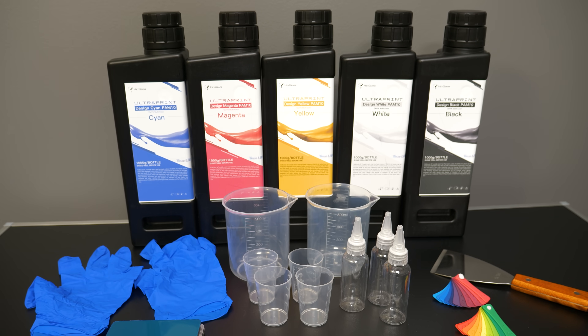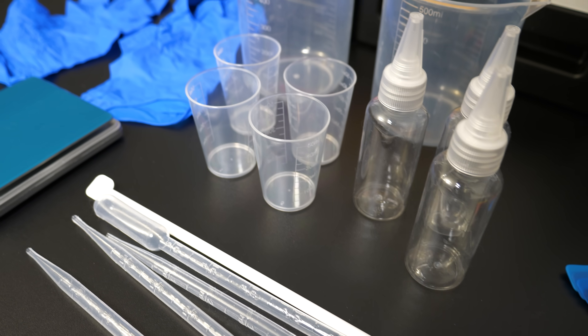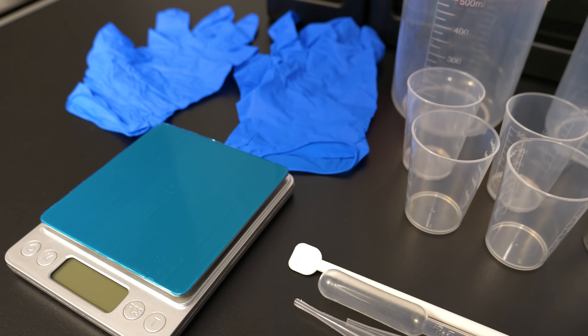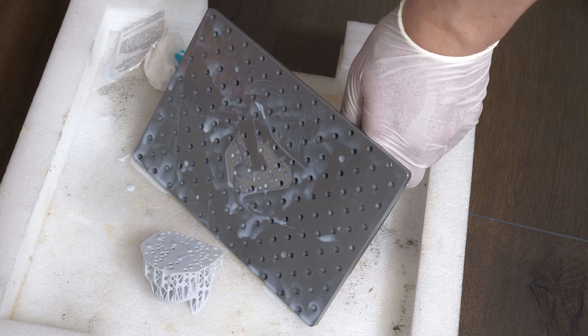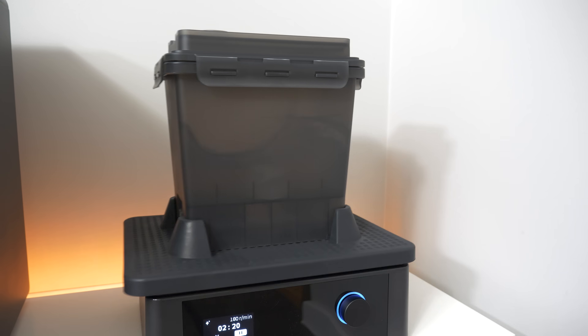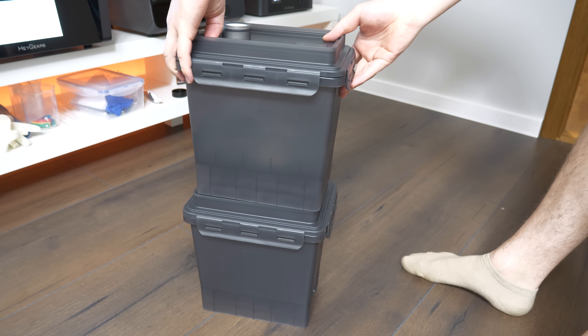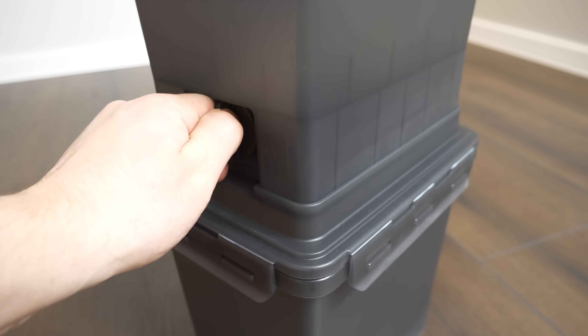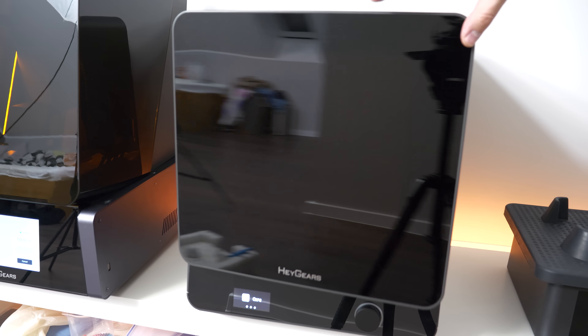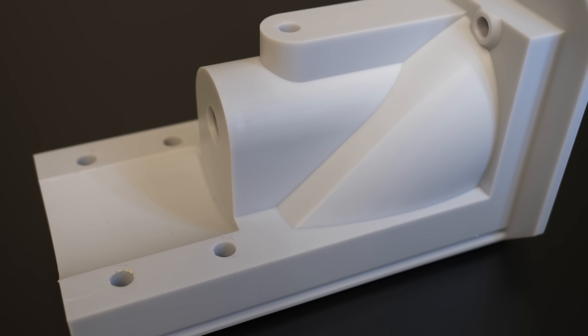If you're looking for a resin printer, I highly recommend checking out the Heygears UltraGraft Reflex — more information in the link down below. After everything was printed, I cleaned the prints with isopropyl alcohol. This is also pretty impressive how Heygears solved the post-processing problem, because I'm not a fan of the messy post-processing with resin. After curing the models, they look absolutely beautiful.